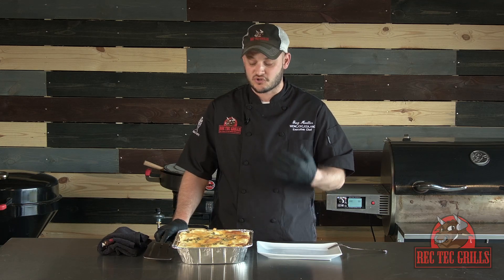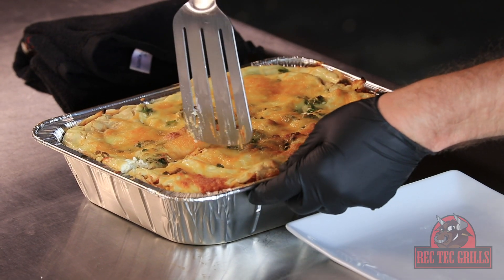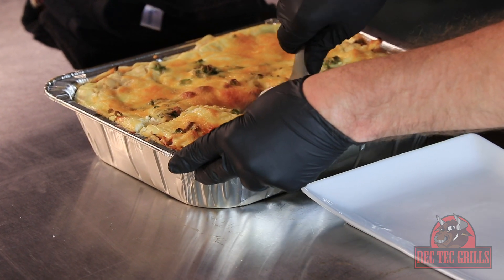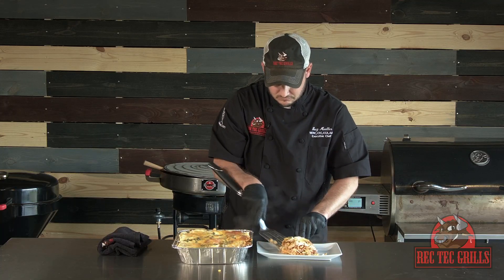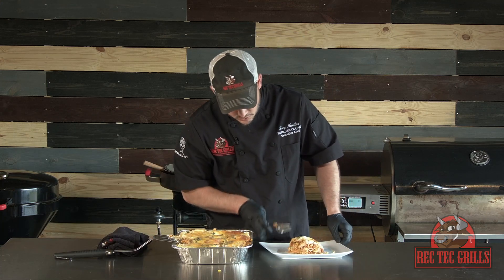Alright, so the enchilada casserole has cooled for a little bit — it smells great. That sour cream made a great crust on the top. Let's go ahead and try to serve her up. It's looking delicious. You can see the layers of the corn tortillas, the chicken, the roasted corn, peppers and onions.